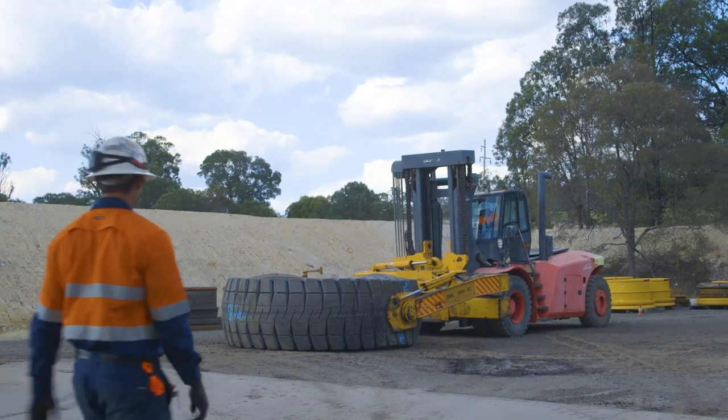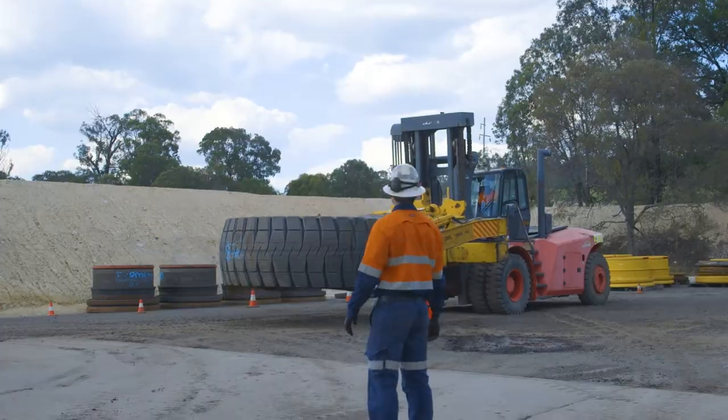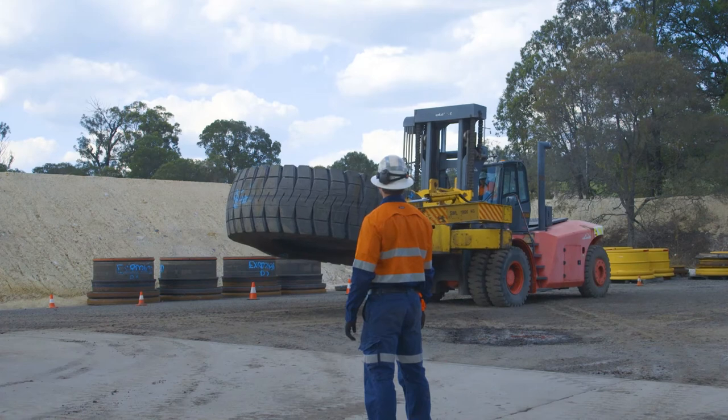During a tyre or wheel fitting, always use a spotter as a guide to avoid equipment damage. The spotter should always be in a position where they can be seen by the operator and outside the exclusion zone.